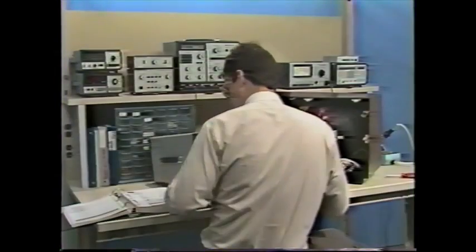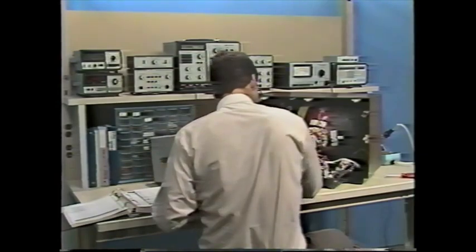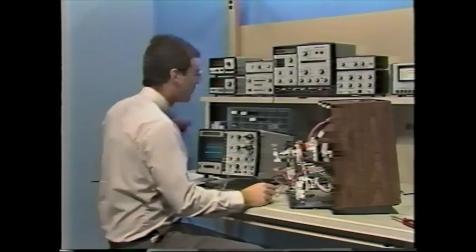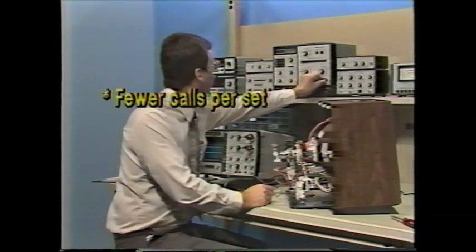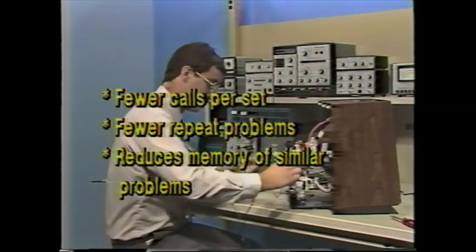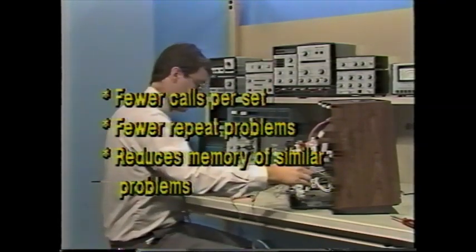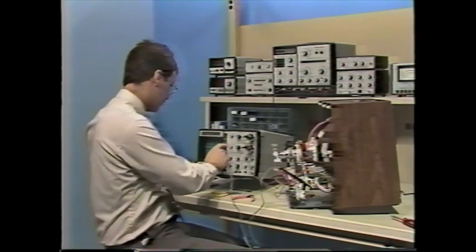Successful video servicing requires efficient test methods. Newer video circuit designs have made the need for better methods more important. Higher reliability means fewer service calls per set, which means you don't see as many repeat problems, reducing your ability to depend on memory of similar problems you've seen in the past. Since there are few plug-in components and modules, you must troubleshoot to the component level rather than swapping parts.